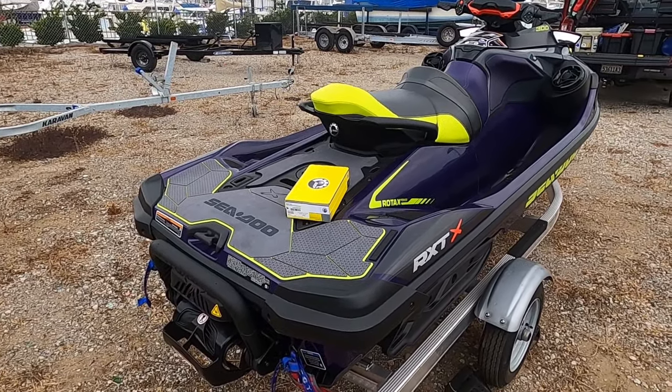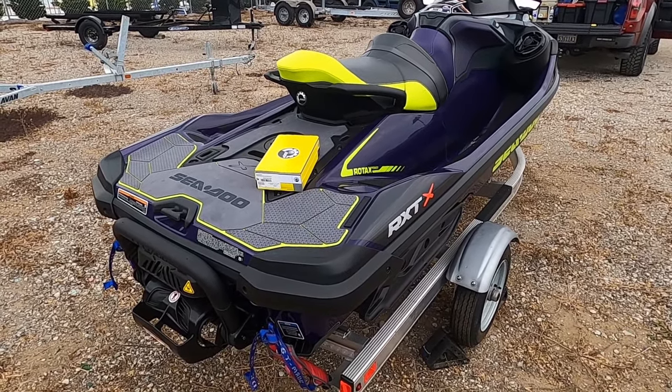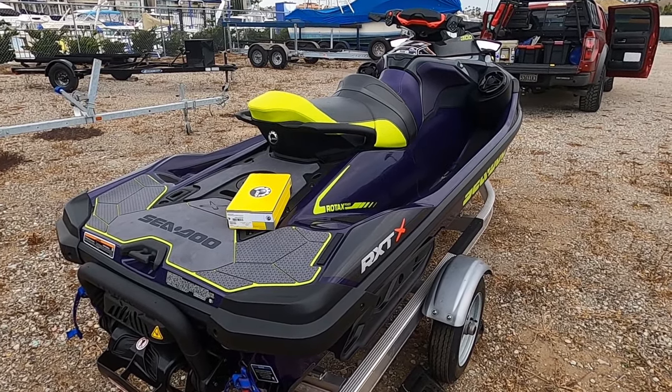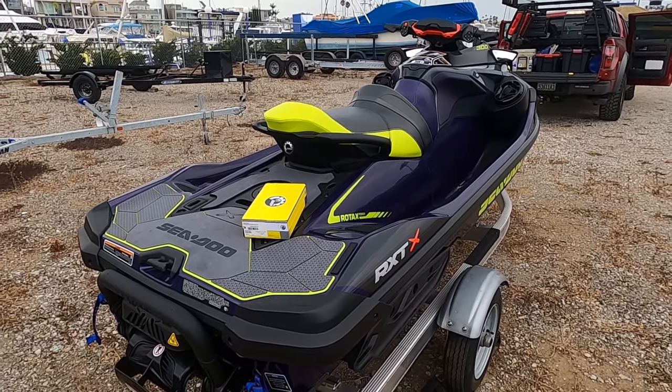I'm out here with the pump — the build pump — and we're going to get to work on getting this installed. This isn't really going to be a how-to because I don't even know what I'm doing just yet. Hopefully you can watch this video and be like, 'Oh, that guy's not an idiot, I'll follow what he did.' So let's get to it.